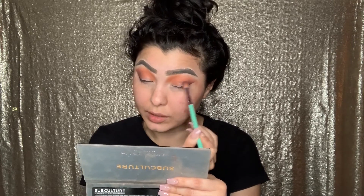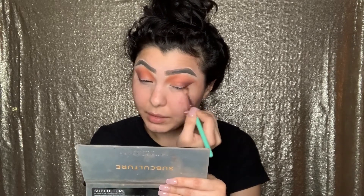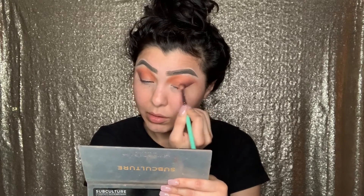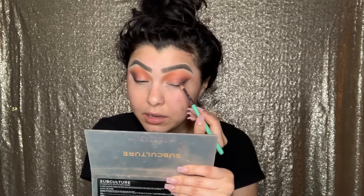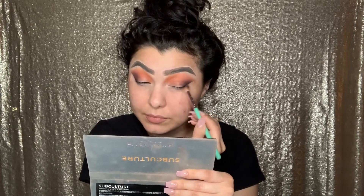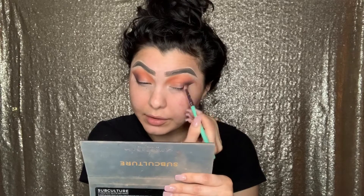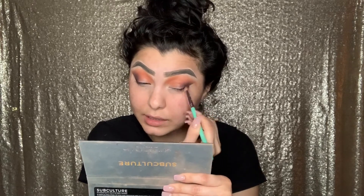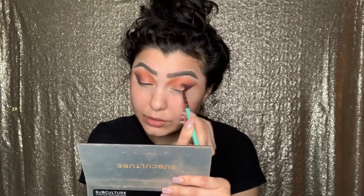I have tape on the sides of my eye so that when we clean it up it'll be pretty easy. It's okay if product gets on the actual lid because either way we're going to be blending that out. The next color we're going to go in with is Rowdy — I dipped in and tapped it off because this is a dark purple. Remember what I said about purples being hard to blend — we're just going to blend this using little circles. The little circle technique and back and forth both work for this.